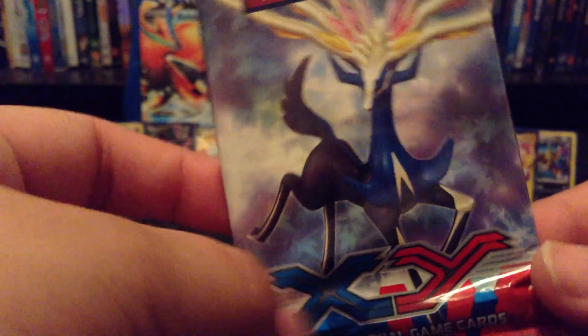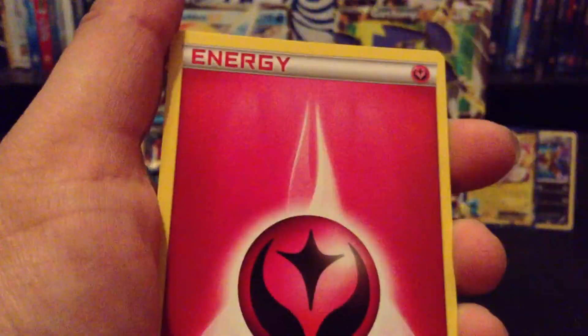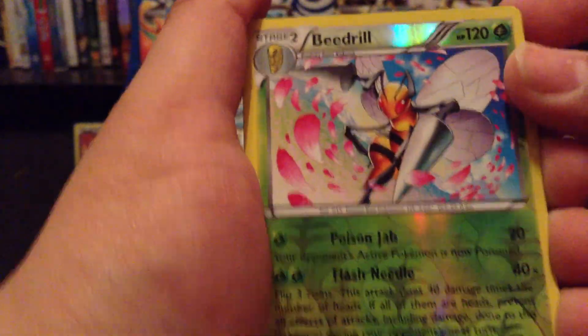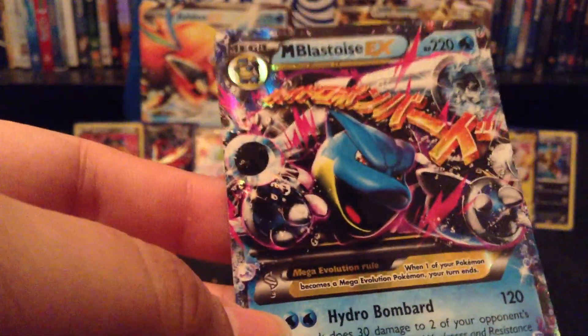Last is the Xerneas X and Y booster pack. I'm going to hope to get something good out of this. First up: Jigglypuff, Vanipede, fairy energy, Passage, Pikachu, Red Card, Logirp Reverse, Woobat — whoa! Mega Blastoise EX! Wow, awesome.